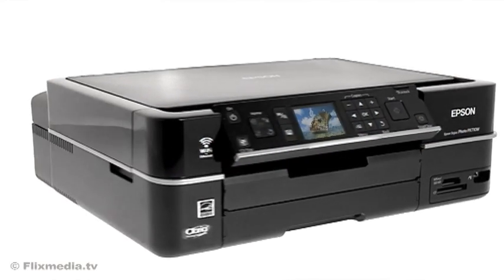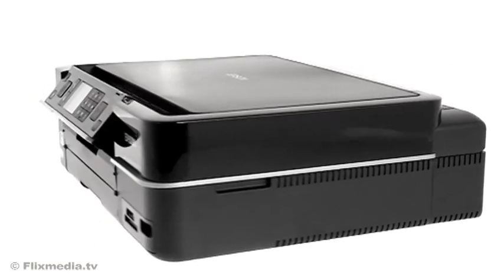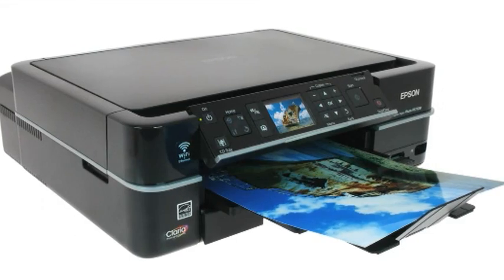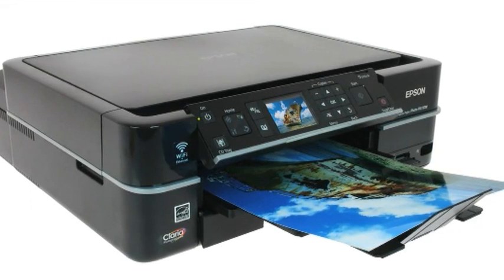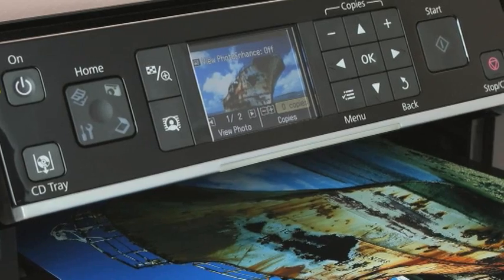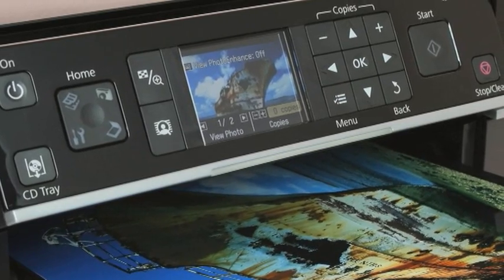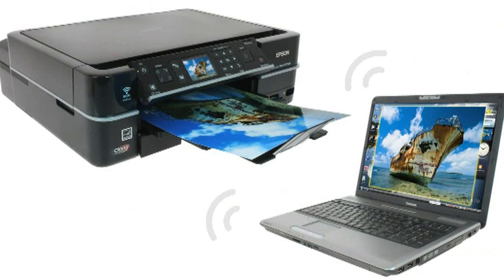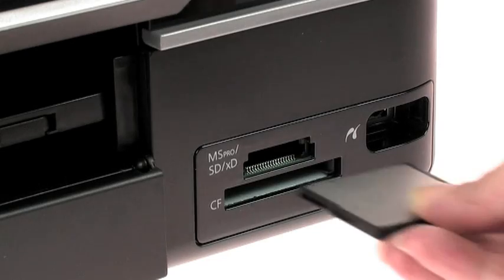The sleek and compact Epson Stylus Photo PX710W is the perfect wireless printer, scanner and copier for homes with multiple computers. The Epson Stylus Photo PX710W gives you the freedom to share. With integrated wireless and Ethernet connectivity, you can print and scan from any computer, anywhere in your home.